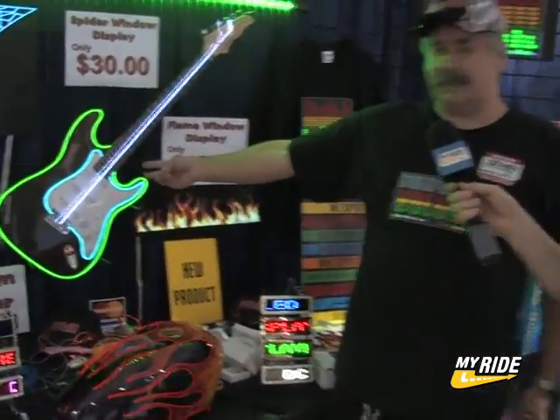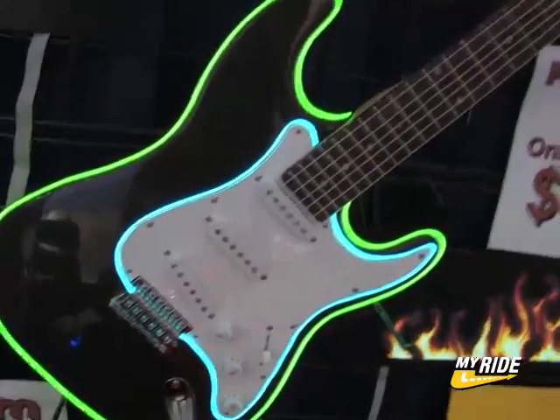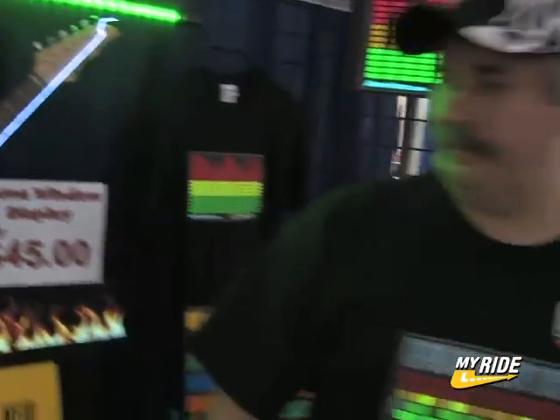We can do animations like the guitar strings — you can see how those are moving one at a time, so we can animate different things. Did you guys invent this process? Well, we didn't invent it. It was actually invented in Israel.